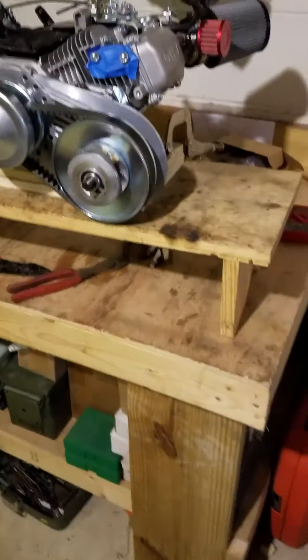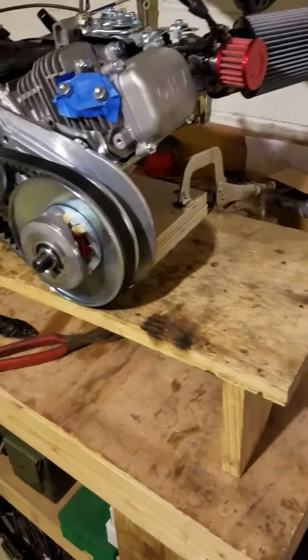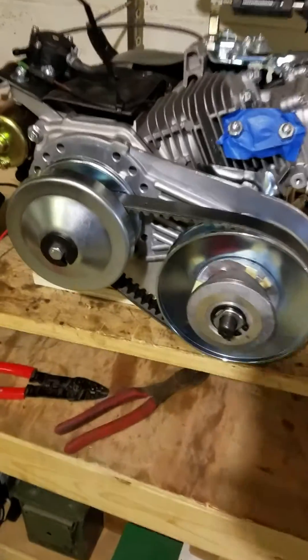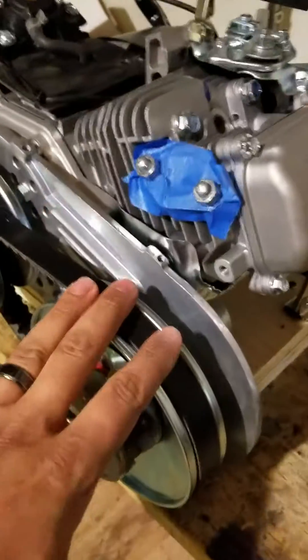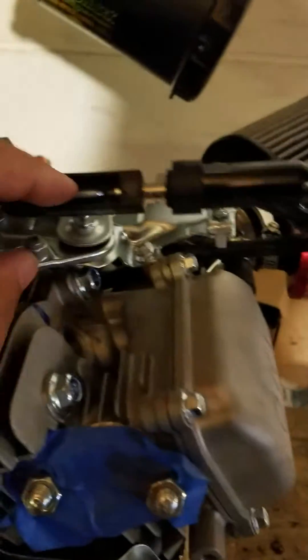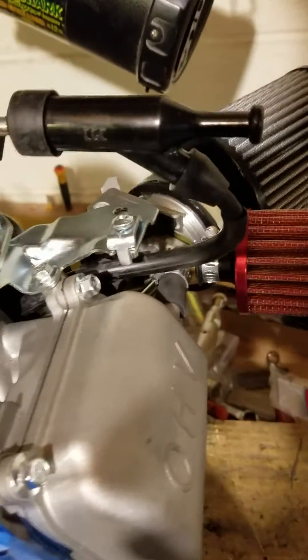It's been a couple days and we got some more work done to the Predator 212 Hemi. We got the torque converter set up and we're still waiting for our header to come. I've got my spark tester hooked up here.